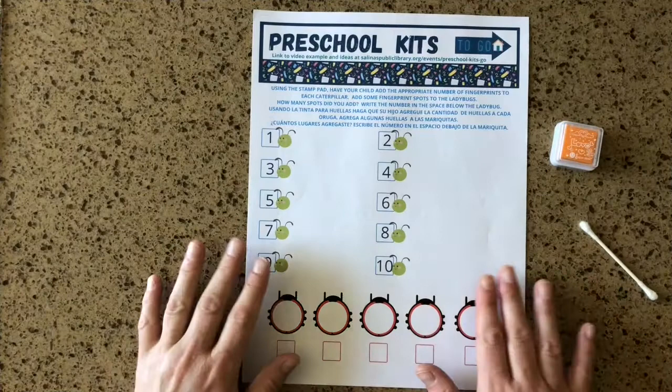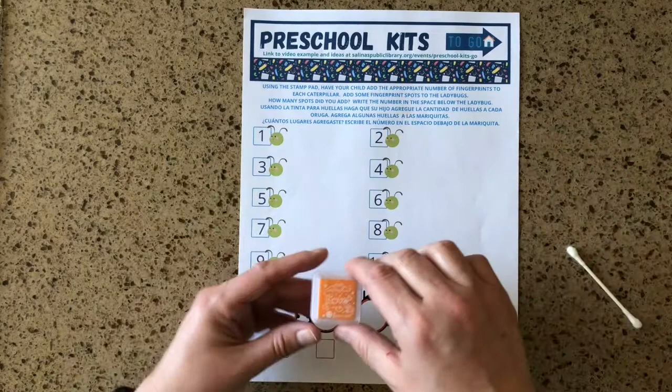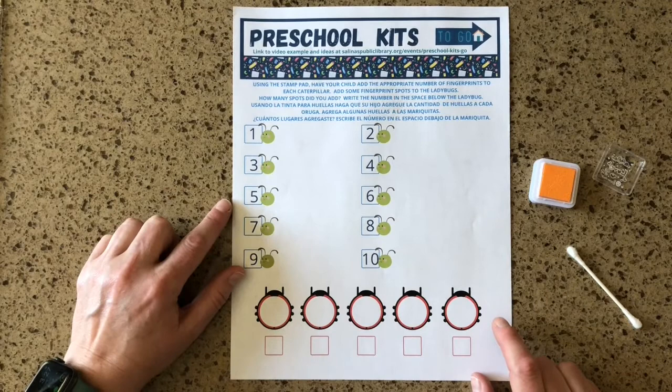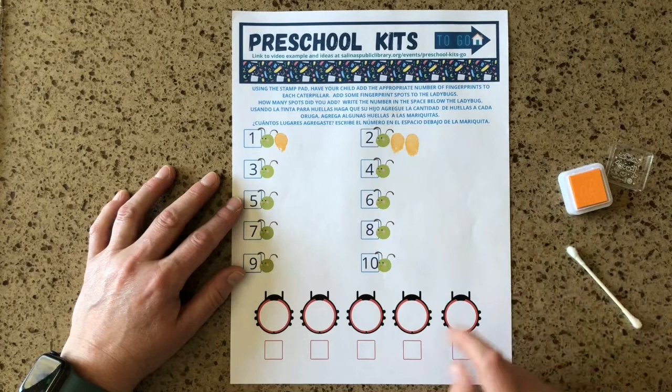For the first page we are going to need your stamp pad and a q-tip. If you don't have a q-tip you could use the eraser end of a pencil or just use fingerprints. We are going to do a counting activity by adding little body segments to the caterpillar. There's a number on the left and that's the number of fingerprints we would ask your little one to add so the caterpillar will grow longer. They count as they go — one, two — and on and on until you have a really long caterpillar.